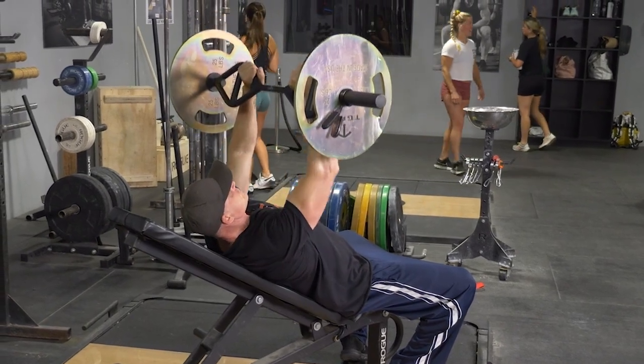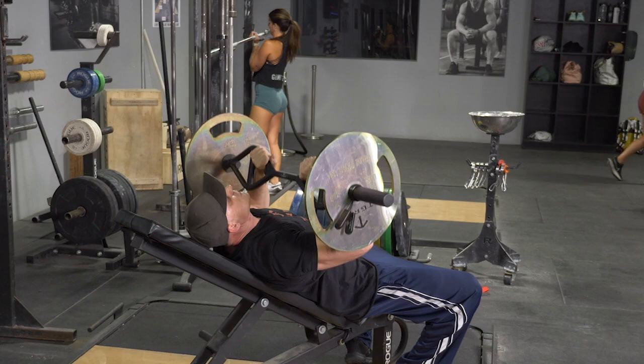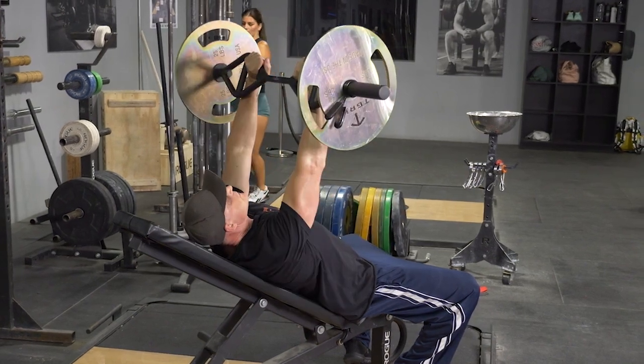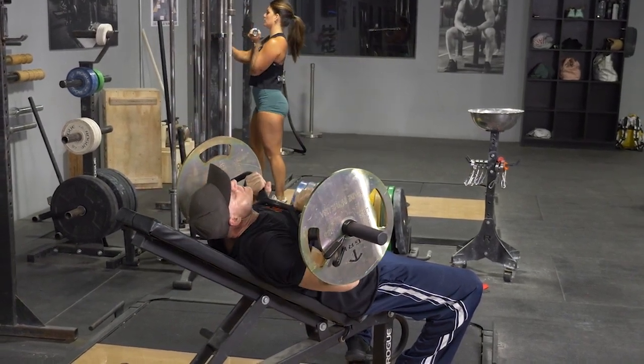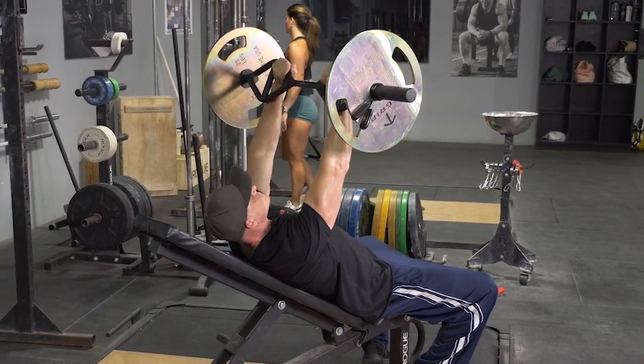To complete the incline bench press using the traditional grip with your original T-grip bar, begin by laying on your bench, feet flat on the floor, shoulders back, chest up, arms extended in front of you, grasping your original T-grip bar with the traditional grip.